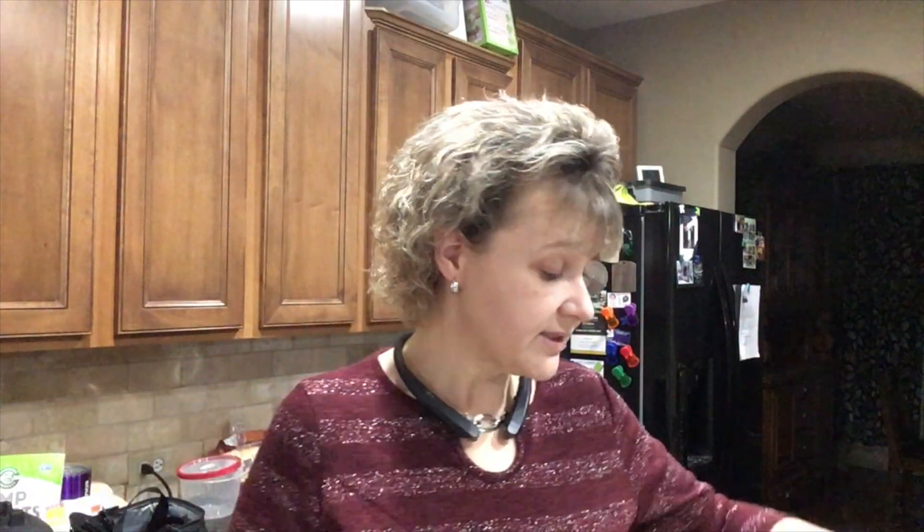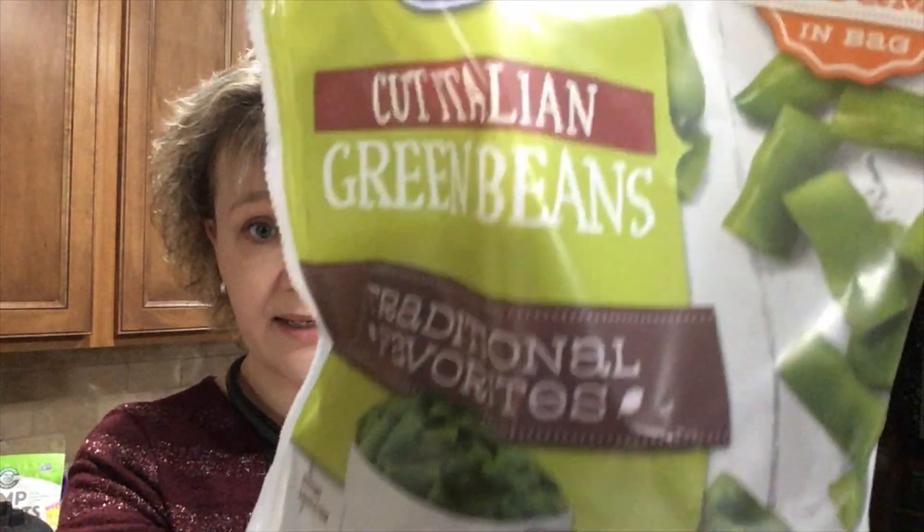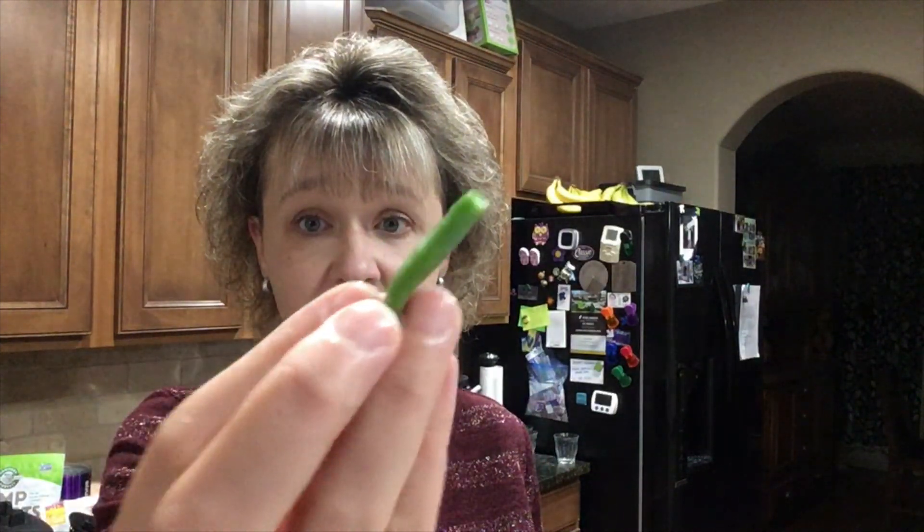So, Italian cut green beans. The only thing exciting about these is the way they're cut, and for some reason this is the bean I want — don't ask me why, I'm not really sure. But that's what I want, so I'm putting those in a bowl. Oh, I need to squeeze those out — they're very wet, I don't need them to be that wet.